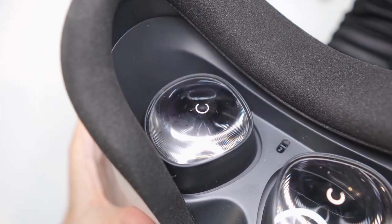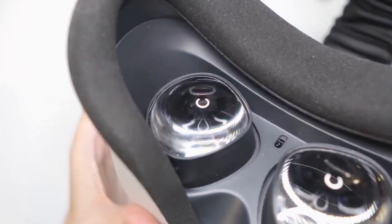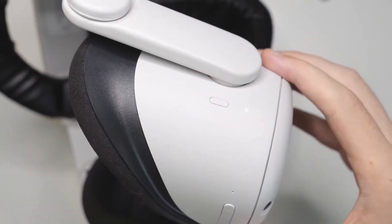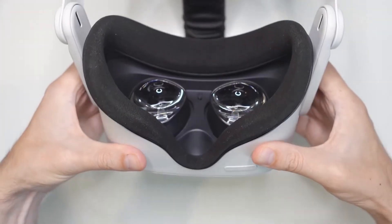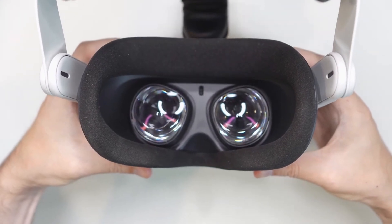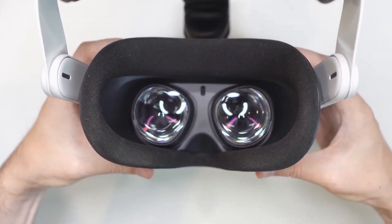First off, let's talk about letting your Meta Quest 2 warm up. Believe it or not, the lenses and the display can be slightly blurry when you first power on the device, especially if it's cold. Give it a few minutes to warm up and you'll often notice the image sharpens on its own.